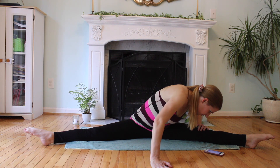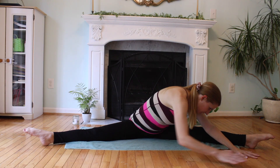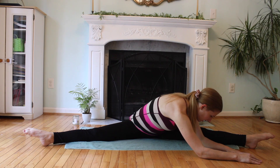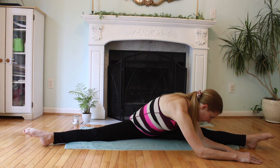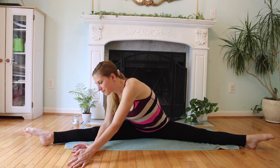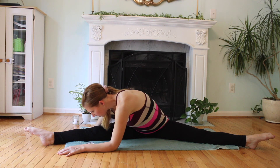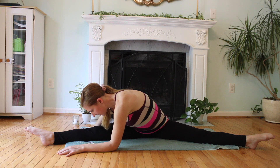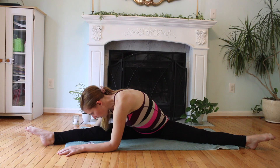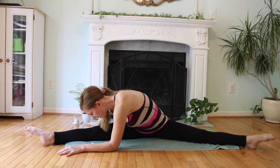Take your torso to one side. I arise today through God's strength to pilot me, God's might to uphold me, God's wisdom to guide me, God's eye to look before me, God's ear to hear me, God's word to speak for me, God's hand to guard me, God's shield to protect me. Take it to the other side. God's host to save me from snares of devils, from temptation of vices, from everyone who shall wish me ill, afar and near. I summon today all these powers between me and those evils, against every cruel and merciless power that may oppose my body and soul.